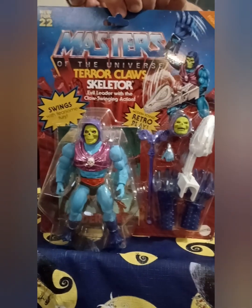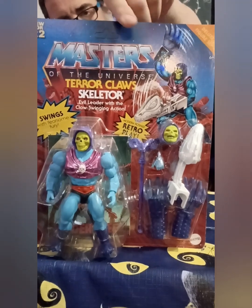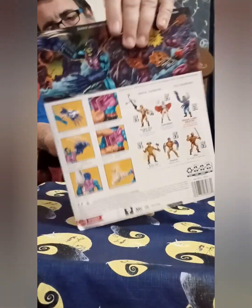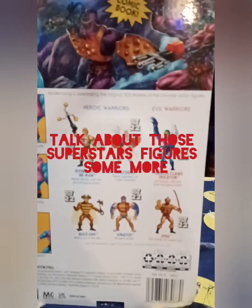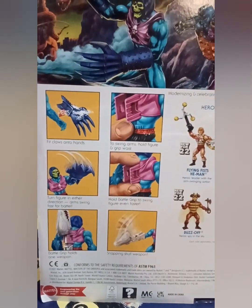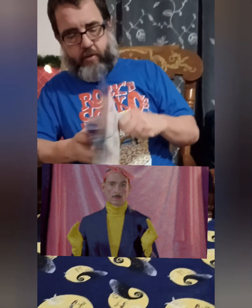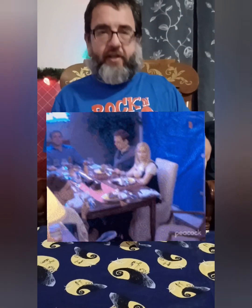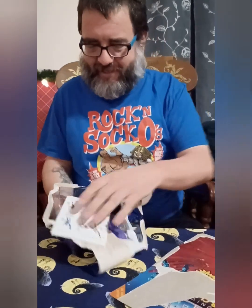As far as the line goes, it's a good throwback to the original line with a little better articulation, very much like the Superstars figure. Same type of figure, same build — five and a half inch, which is a nice size. Five and a half, it's average, yeah it's average.